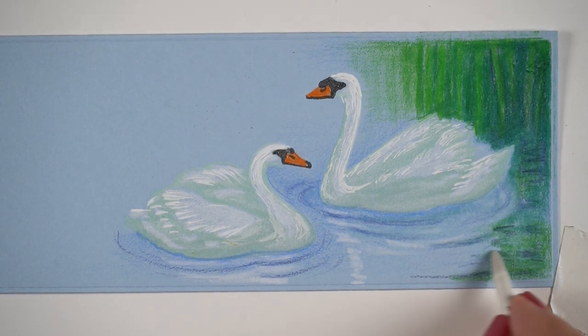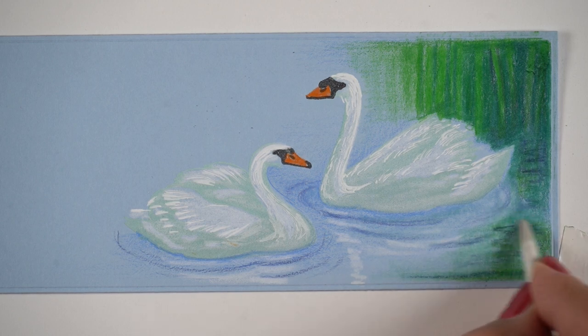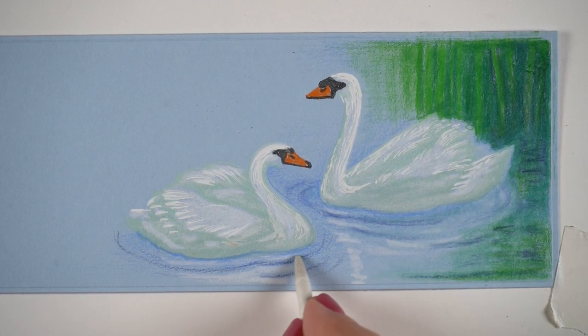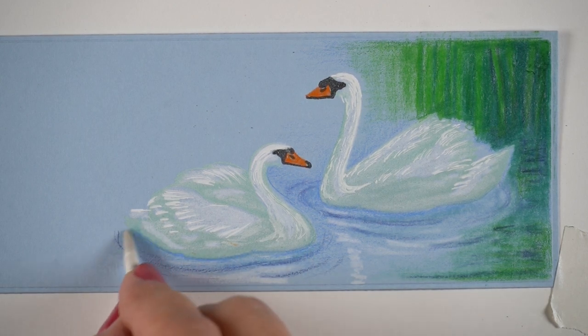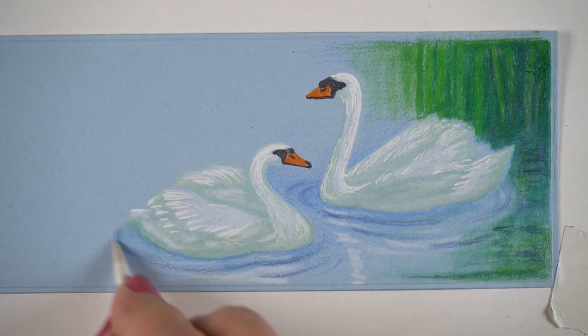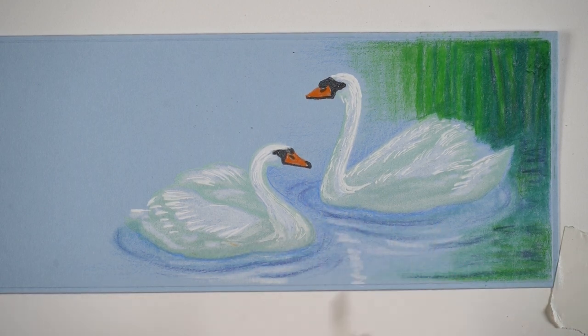But just be really careful when you start using it in a big open area. I'm also not going to use it on the swans because the swans now have crisp edges and crisp feathers — that's in nice contrast to the softness of the water and the reflections. So I'm not going to use it absolutely everywhere, in order to have some nice contrast between the elements in my picture.